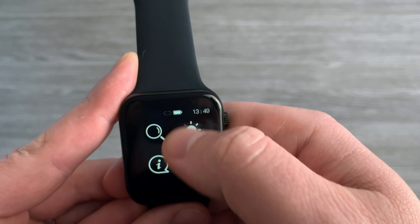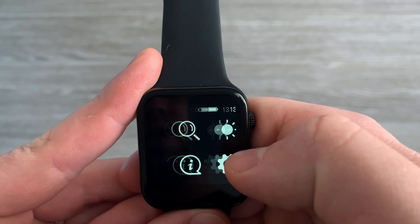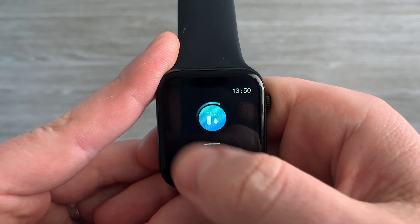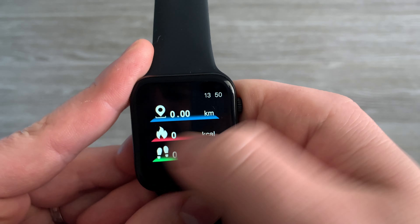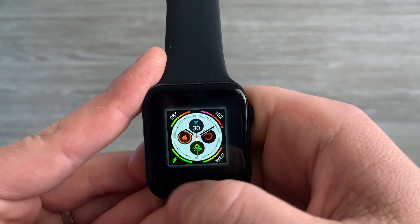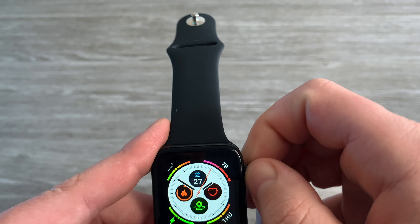There's brightness, search, and info — it shows Elephone W6. On the side we have system, find, stopwatch, messages, training — a lot of things. And if you go right, it's the same. Can you change the face? Oh yes, you can — interesting, very nice. But I see you only have a few faces: one, two, three faces. That's about it.